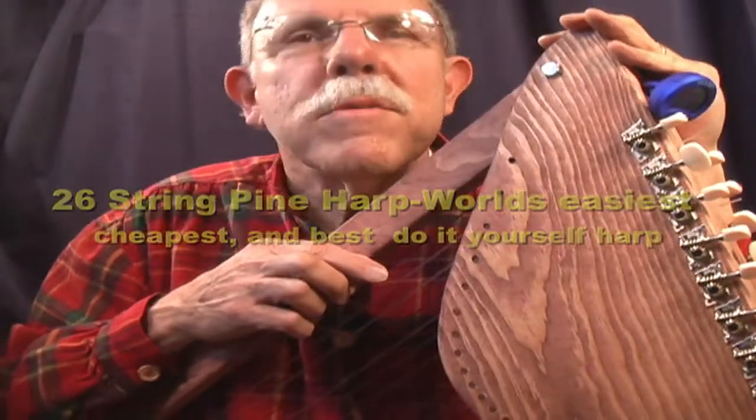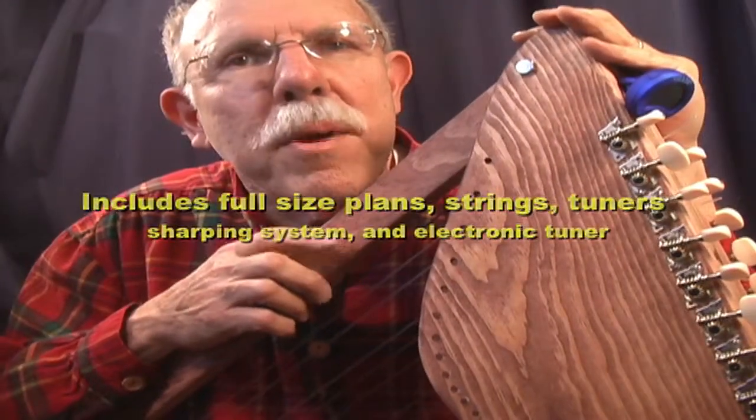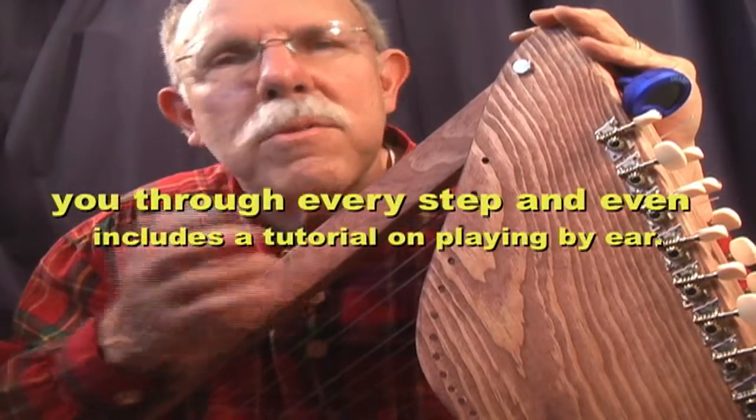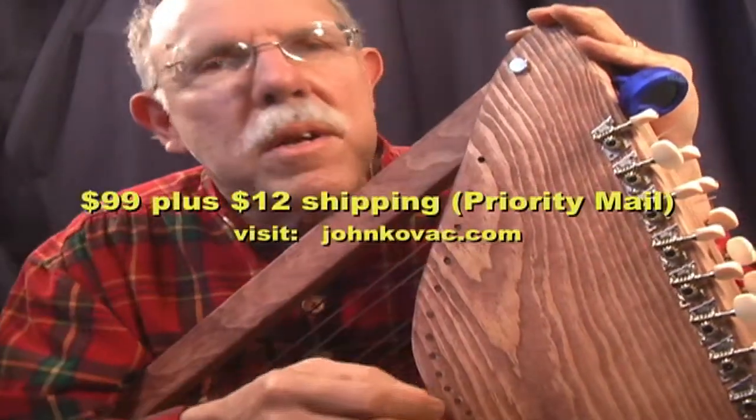Hi, my name is John Kovac. The tune you're going to hear in a few seconds was played on this harp, which you can build in under eight hours. That includes everything, even including the stringing.